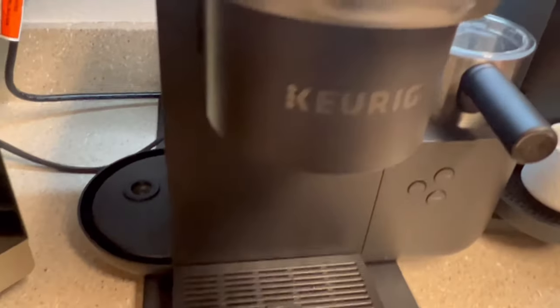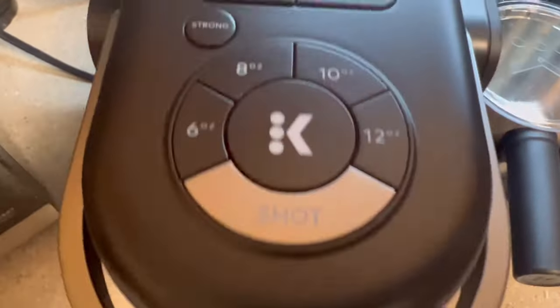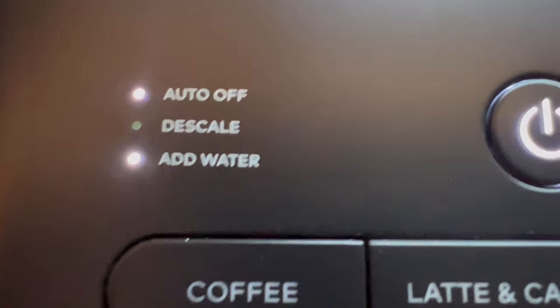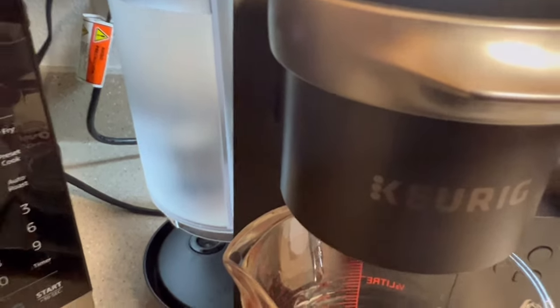Once your Keurig is powered on, give your machine time to recognize that the water reservoir isn't connected. Once the light starts flashing, go ahead and reattach the water reservoir to your Keurig.